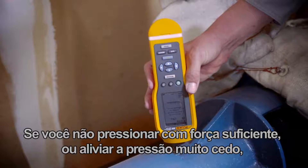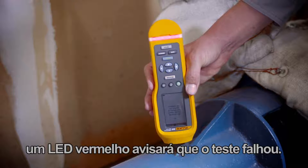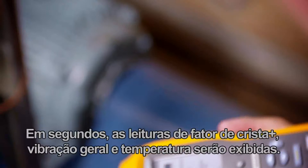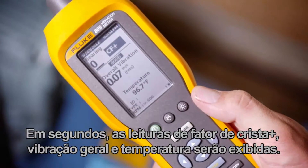If you don't press hard enough, or release too soon, a red LED will tell you that the test has failed. Within seconds, Crest Factor Plus, overall vibration, and temperature readings will be displayed.